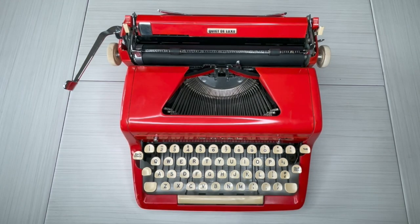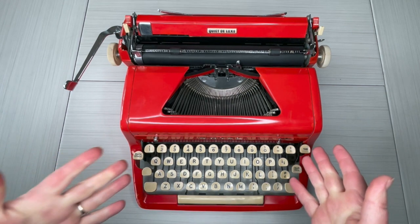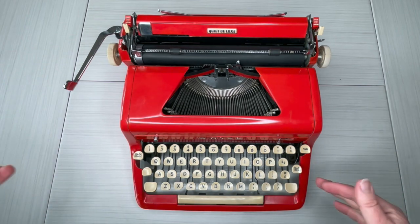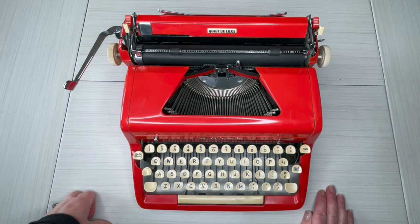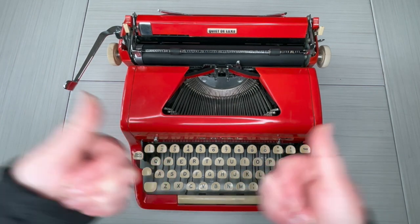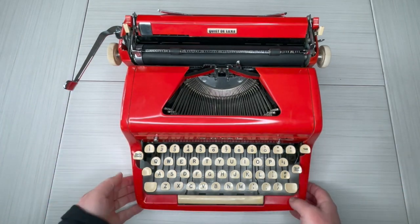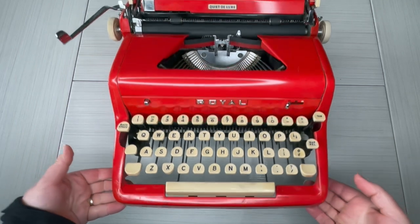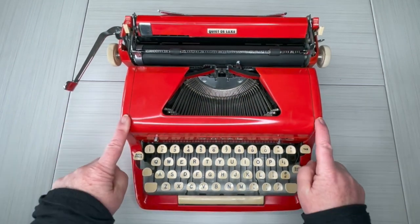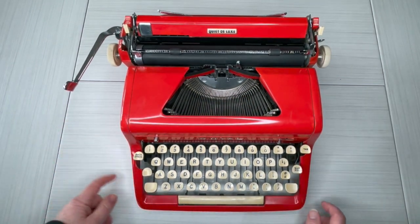I am so excited to show you what I have today — a 1956 Royal Quiet Deluxe in the original red color. It's gorgeous! This is Laura with Jot and Tittle Typewriters. Thanks so much for joining us. Will you give me a thumbs up, at least just for this gorgeous machine? Take a look at it — 1956, what a honey of a typewriter.